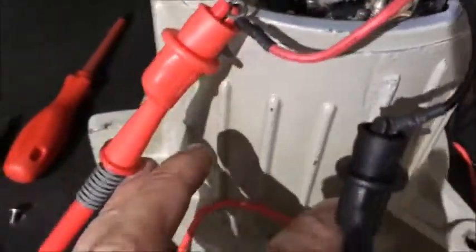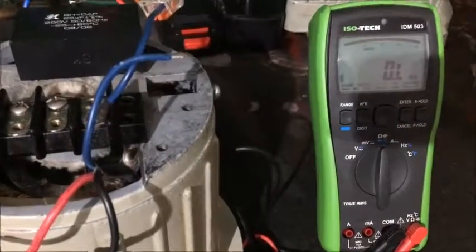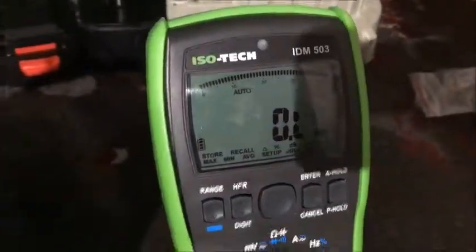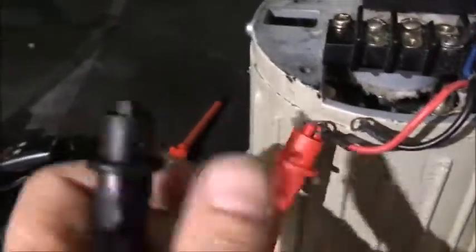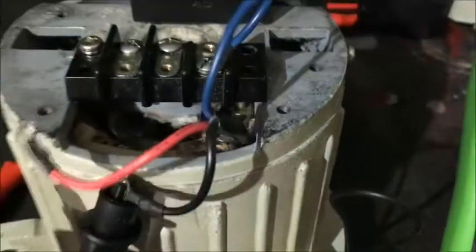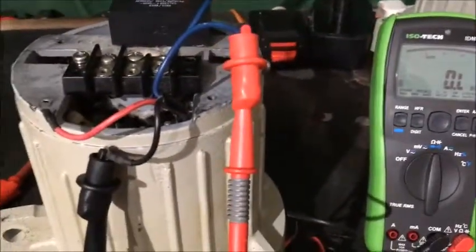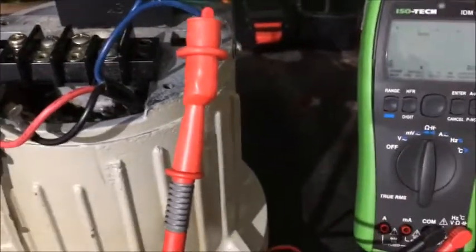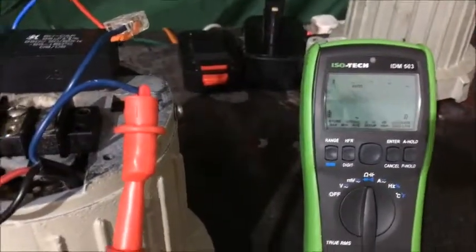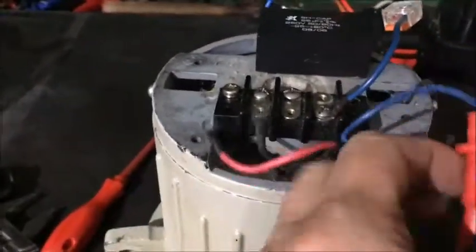I'm connecting between the main live input and the neutral wire - I'm getting no resistance reading, no ohms, open circuit. If I switch over to the starter winding again I'm getting nothing. But if I connect between both of them I get a reading. So there's something wrong - there's a break in the winding somewhere.